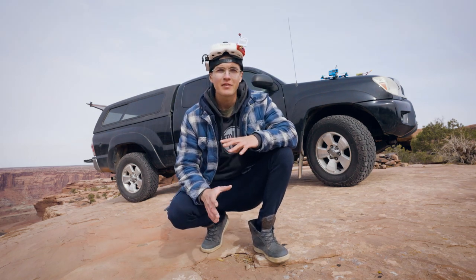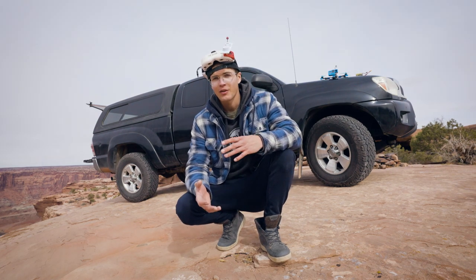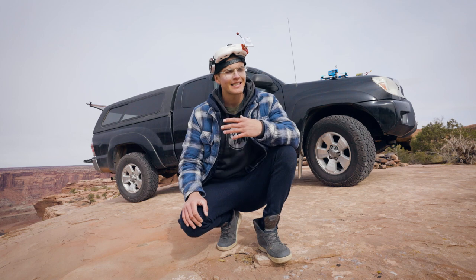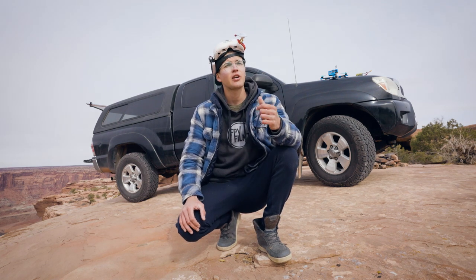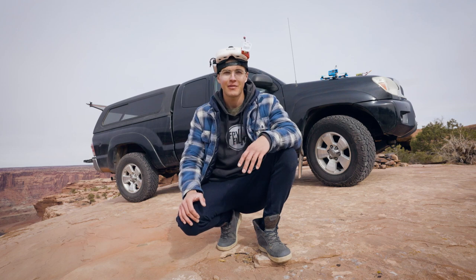Let's say you get invited out into the middle of the desert to shoot something that is a week long and you don't have any cell service or electricity provided. In order to accomplish such a task, you're going to need a usable backcountry FPV setup. In this video, I'm going to share mine and go over some tricks I've learned over the past year on how to fly at remote locations over an extended period of time.